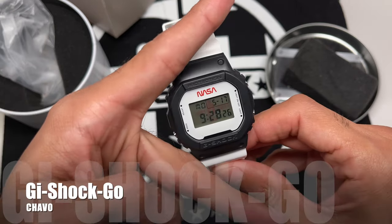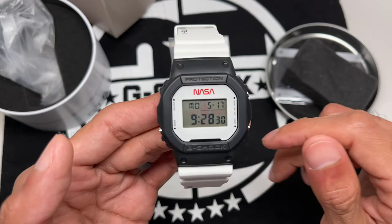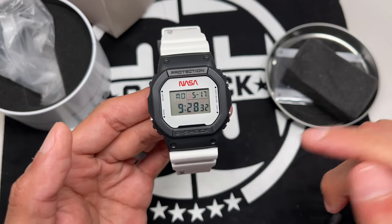Alright, next time guys, this is Chicago — holla at your boy. By the way, here's a video of the Casio promo to give you a good look. After that, I'm out of here.